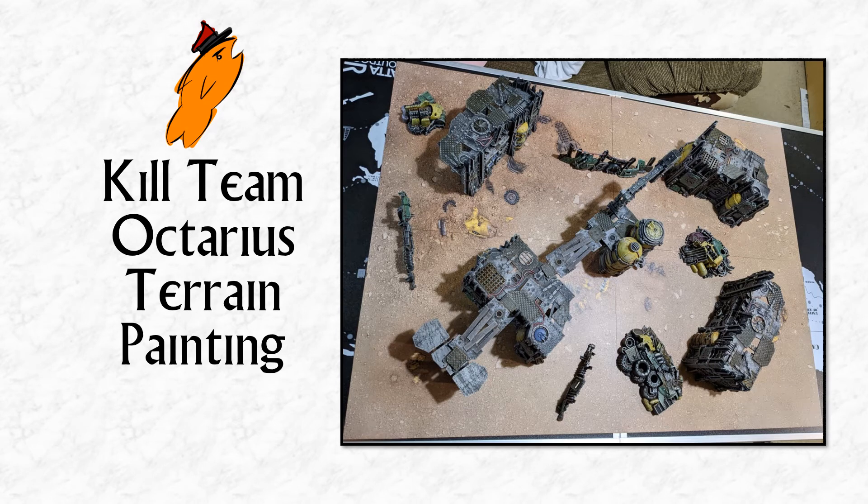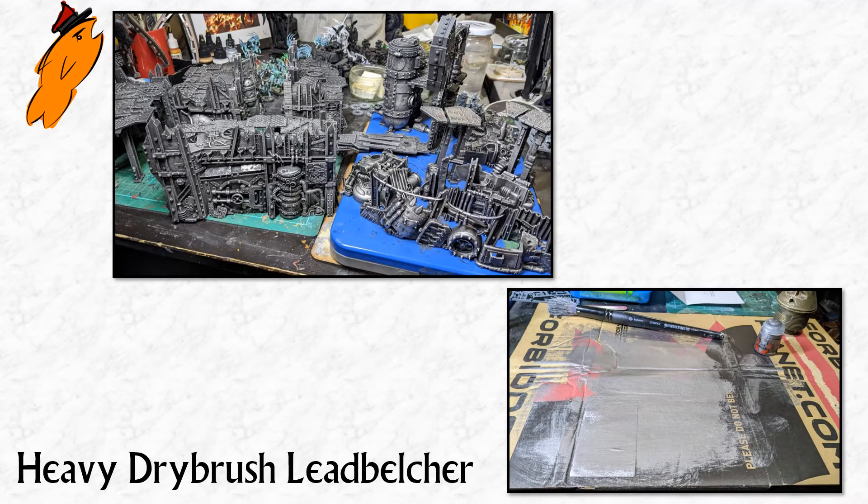Hello! Today we're going to look at the painted Octarius terrain that I've been doing over the last couple of days. I want to go through my very easy method for painting a lot of terrain. I didn't come up with this — it was actually told to me by a Games Workshop employee. I think his name was James. I met him at the Open Day in Nottingham for Kill Team 2018, where he had a little corner teaching people how to quickly paint terrain, because Kill Team requires a lot of terrain.